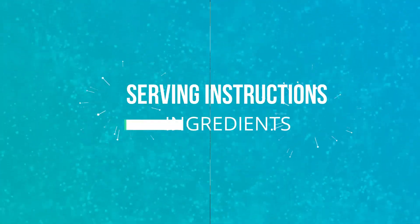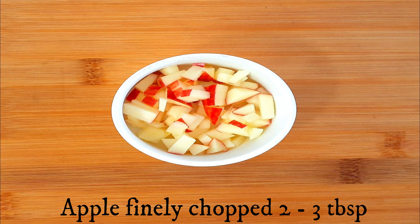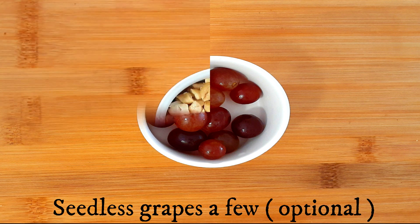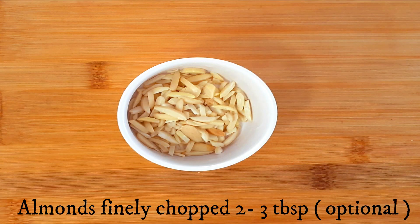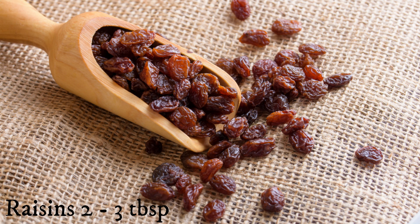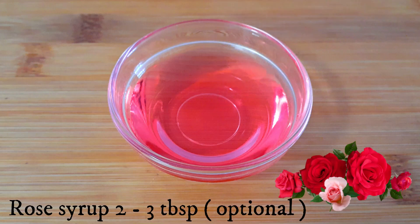Now let's see how to serve this custard drink. You'll need some other ingredients: apple finely chopped two to three tablespoons, seedless grapes a few — you can use any other fruit of your choice like mango. Also some cashews finely chopped two to three tablespoons, skinned and finely chopped almonds two to three tablespoons, raisins two to three tablespoons, and optionally pistachios or dates. Here I'm using rose syrup two to three tablespoons — this is optional, you can use any other flavor or omit it entirely.